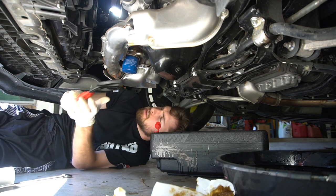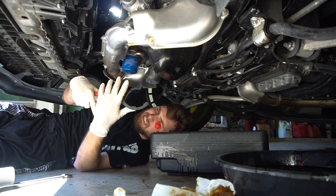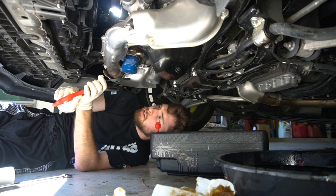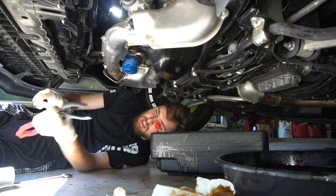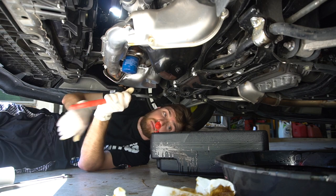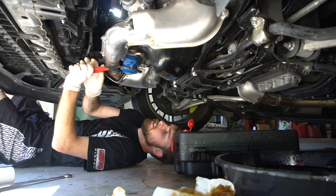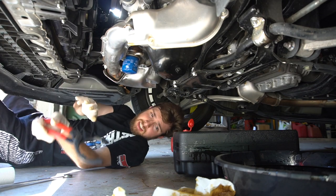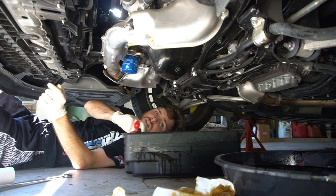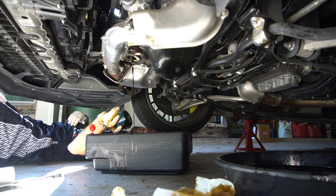I do have this special little oil filter tool — I got it on Amazon, it says Work Pro on it. I'm pretty sure there are a ton of different brands, but with this oil filter being in a kind of weird spot, this definitely helps loosen it. Okay, there we go — got that started. There's no way I'd be able to get this with my hands.